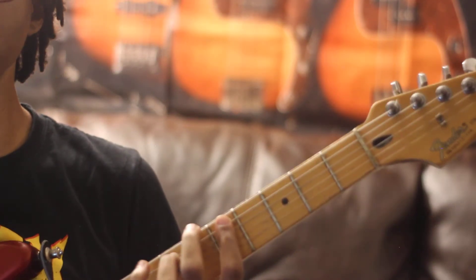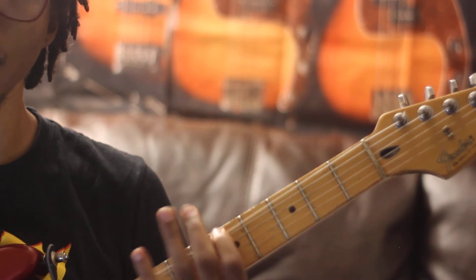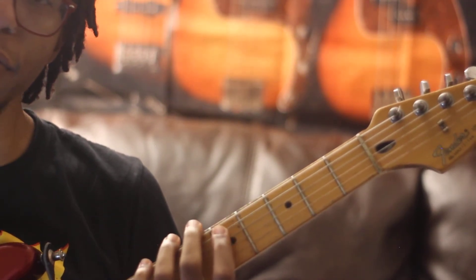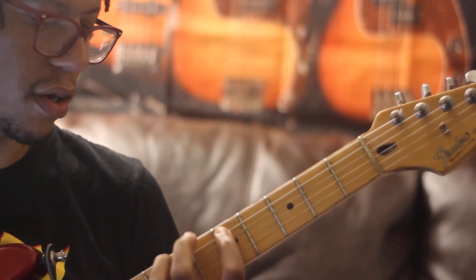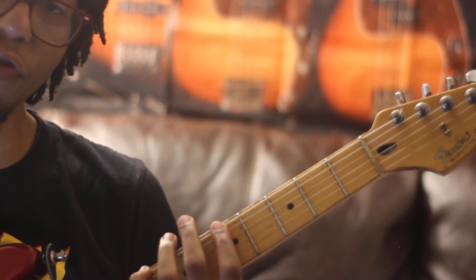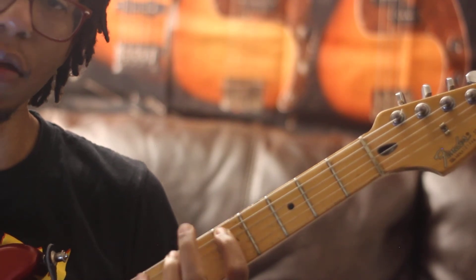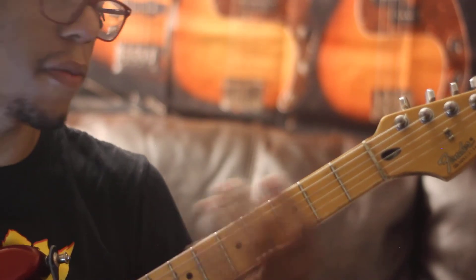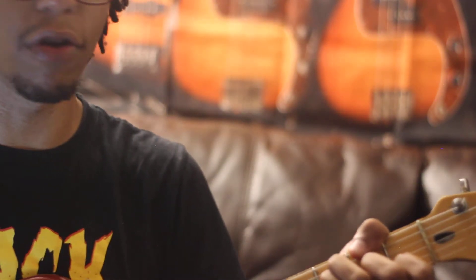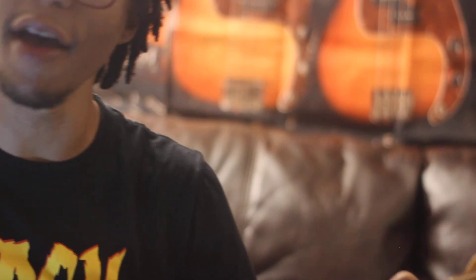What was that? That was this little lick — the pentatonic. You're gonna hammer from the 5th fret to the 7th fret, back to the 5th, to the 8th fret, to the 5th, then back to that little jam — A minor to F.